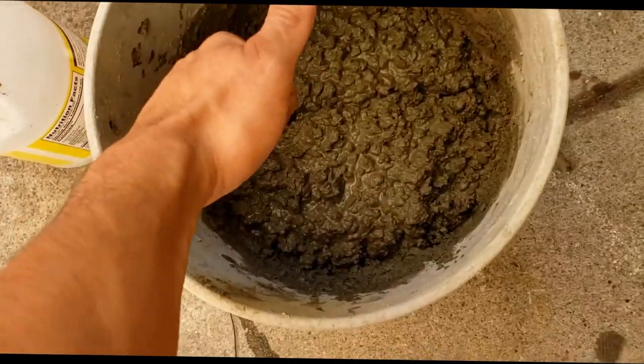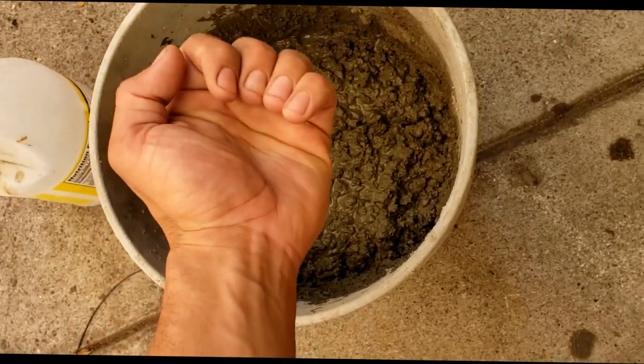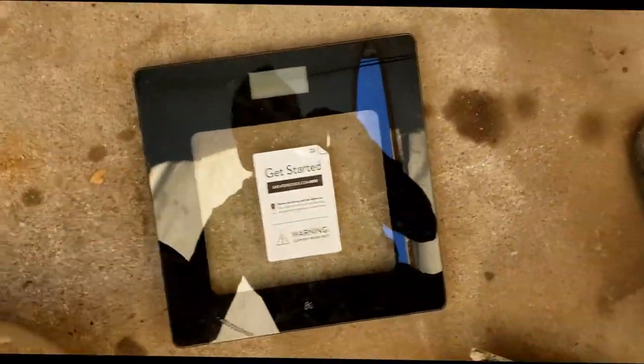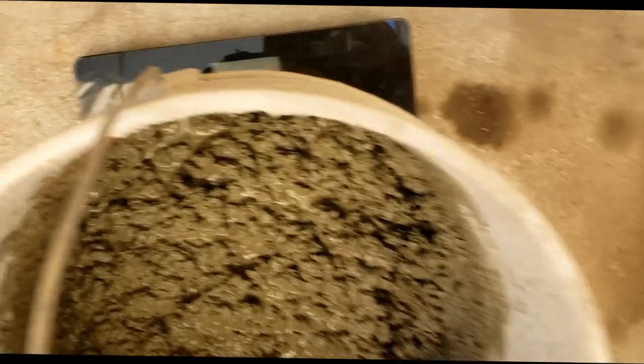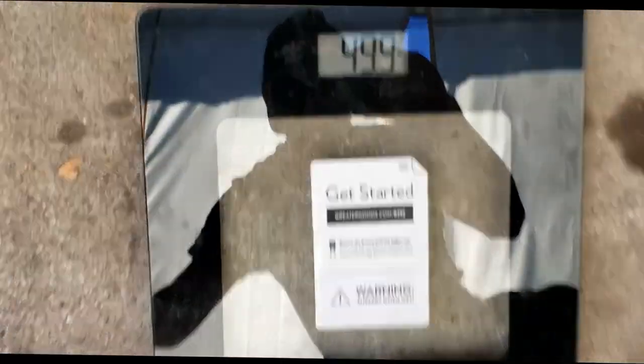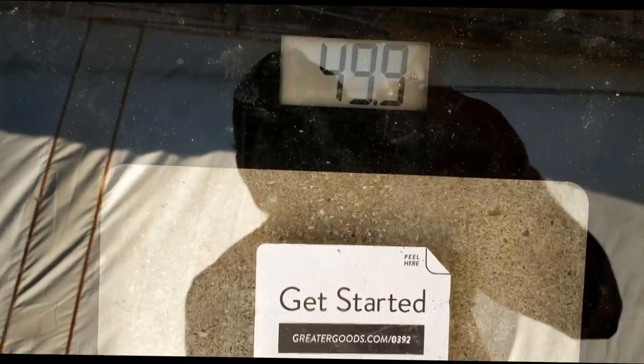So I got the cement to a good consistency — it should stay in your hand and keep the mold. And I'm going to weigh it. It's going to be 49.9 pounds. Better to overshoot because the water will evaporate.